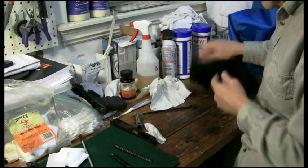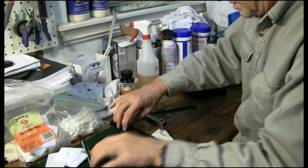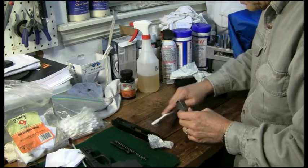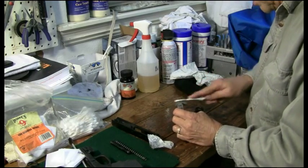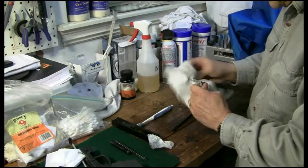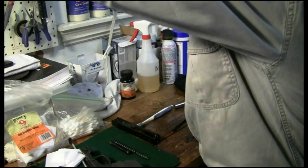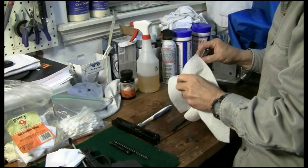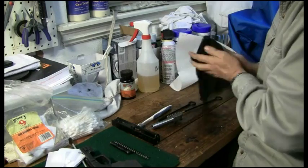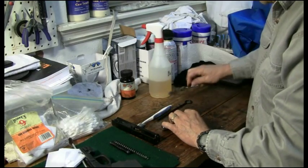All right, let's set the important mechanism down and start with the Glock barrel. We've got it nice and soaked in Ballistol. We've got Ballistol everywhere here, so we'll just get after this with a little Ballistol brush — that works so nicely. He probably put about 200 rounds through this today, so let's squirt a little bit more here on our brush.